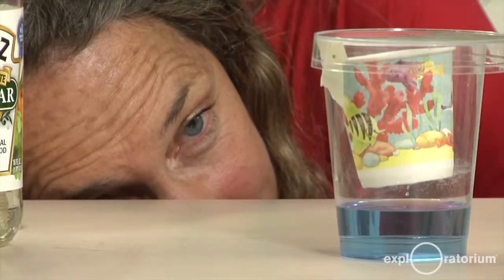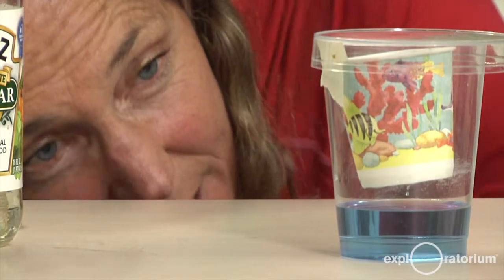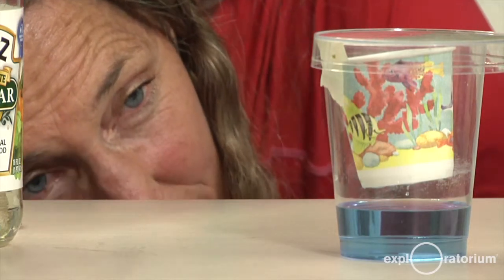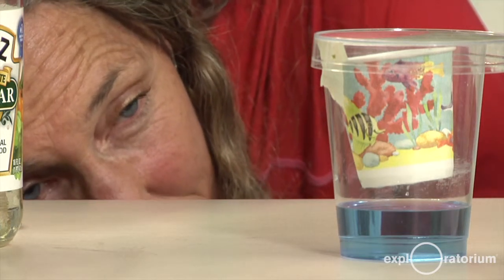The other tip I would like you to remember is that this is a subtle change at first, and it's really important to get your eyes down at the level of the liquid to see that subtle change right at the surface. I need to move my eye up and down right at the level of the bromothymol blue to see that color change begin to occur.